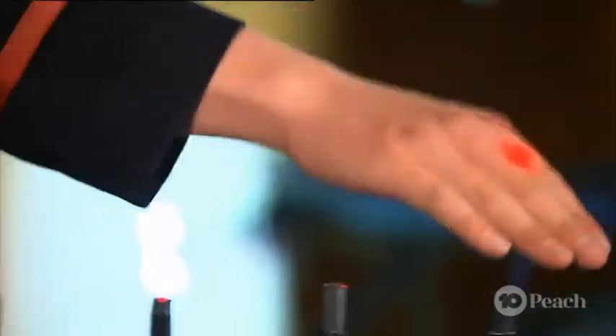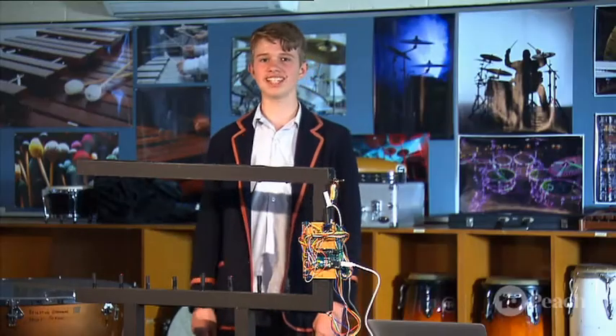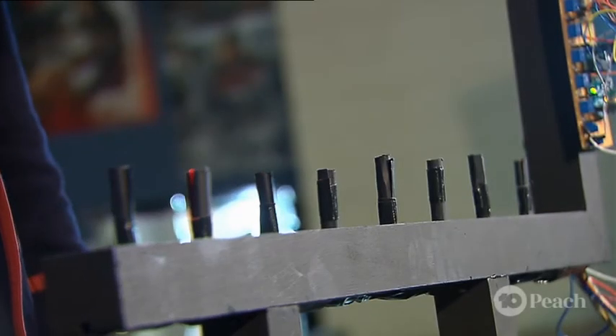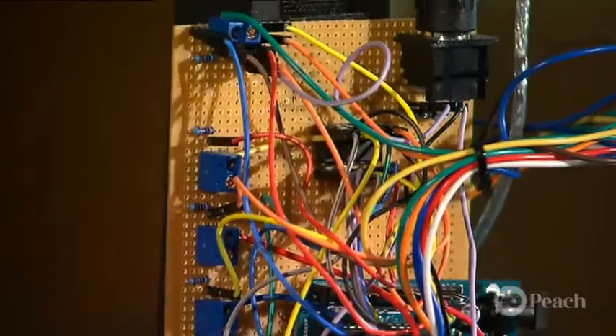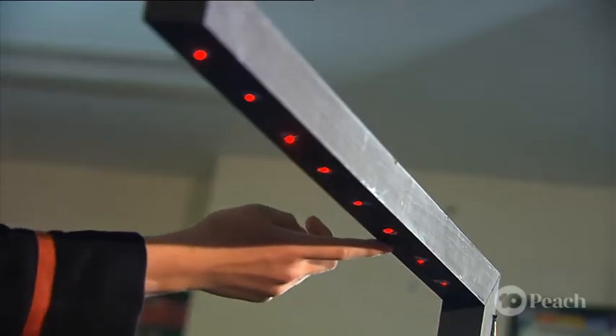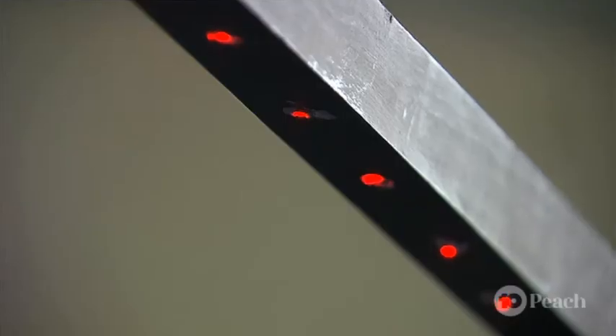Hi, I'm Ruben and today I'm going to tell you all about my laser harp. But what is a laser harp? Well, it's basically an electronic instrument where a light sensor, a microprocessor and a laser collaborate to produce beams, each one representing a note.